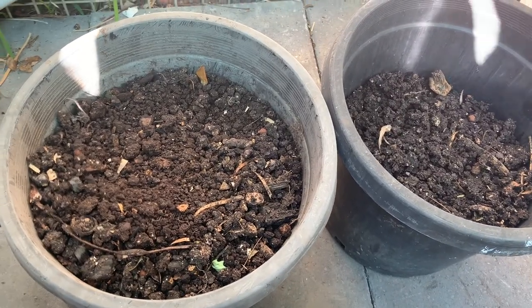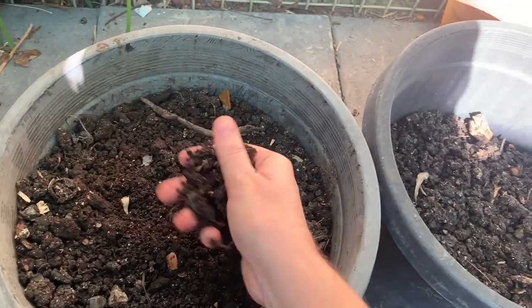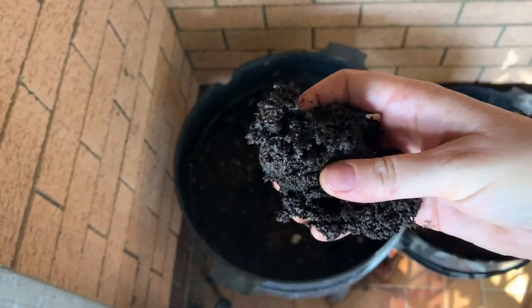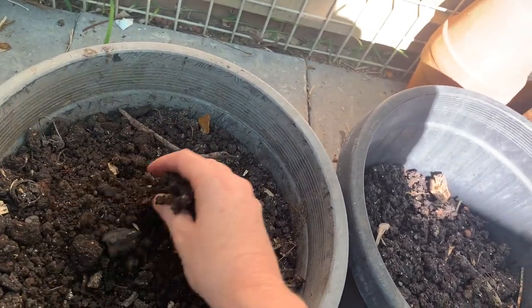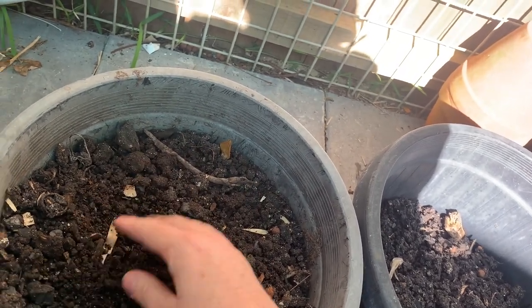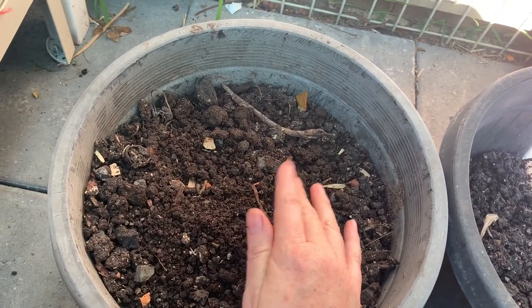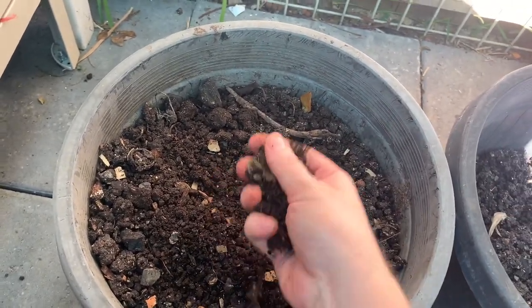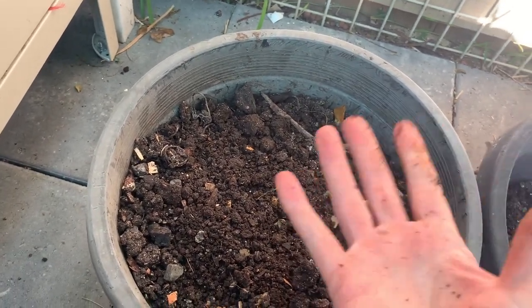This is what six months of harvesting castings looks like — and it is not a sloppy mess. This is how the castings should be. With those commercial systems, we found the instructions are really wrong — they tell you to put water in, but generally worms will get enough water from the food you give them. If it's really dry or you live in a dry climate, you just wet the bedding before you put it in.